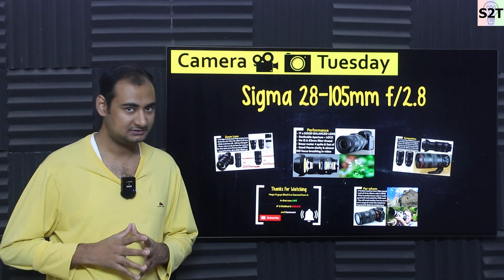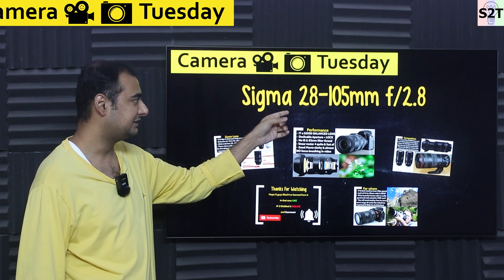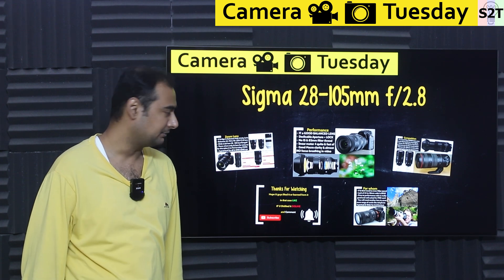Hello YouTube viewers, welcome to my channel Science to Technology. In today's show — Camera Tuesday — we're going to talk about the Sigma 28 to 105 f2.8 lens. Let's dive into it.